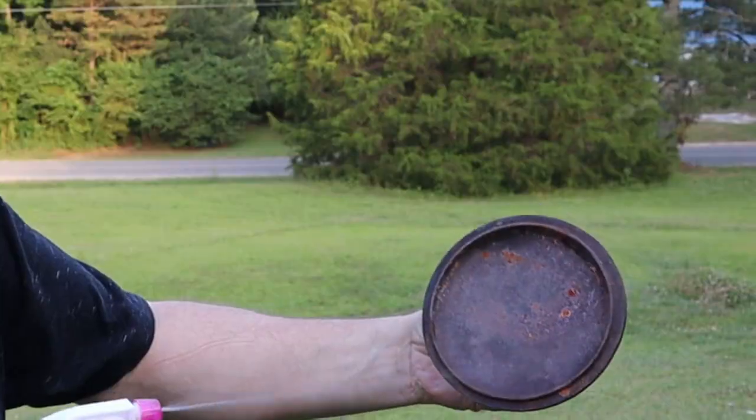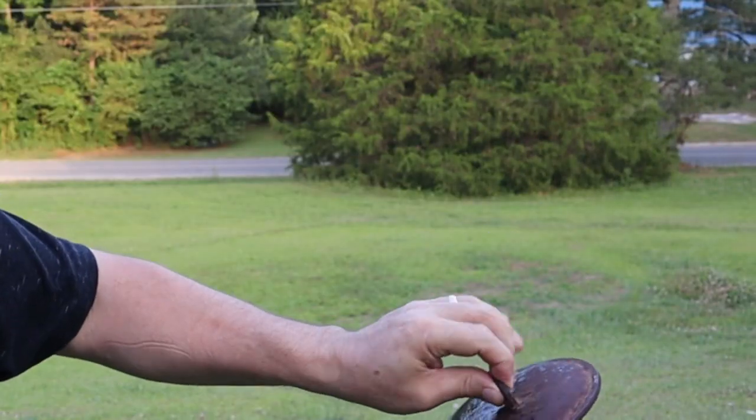Don't forget the lid — going to soak it down real good. We're going to let the timer go for about 10 minutes and then come back and scrub it down.